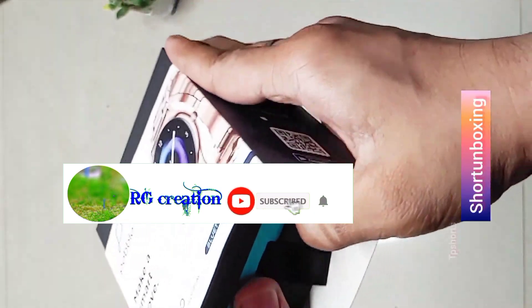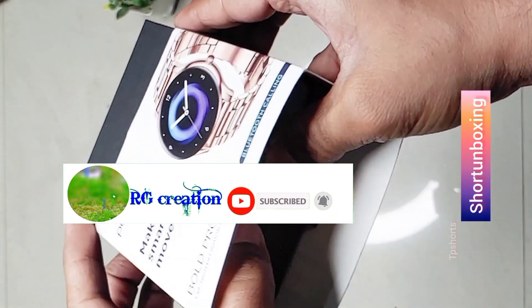If you did, please give it a thumbs up and subscribe to my channel for more tech reviews. Thanks for watching!